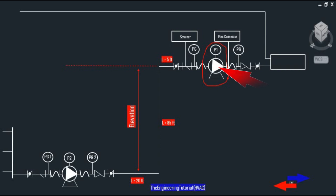Note that pump P1 is 85 feet higher than pump P2, but the elevation change is not taken into account because this is a closed loop system. In a closed loop system, friction loss is the only loss the pump has to overcome.